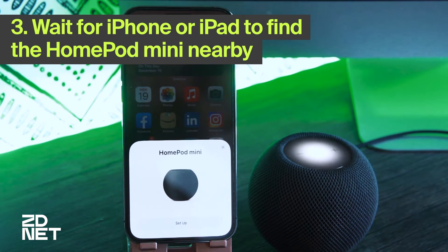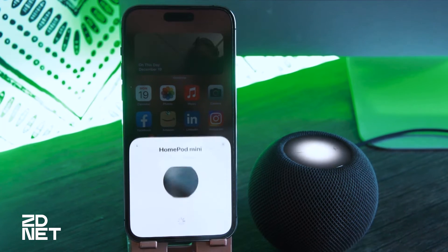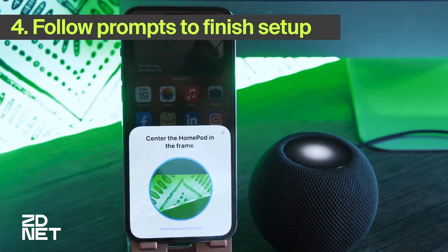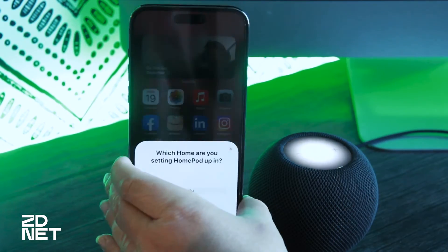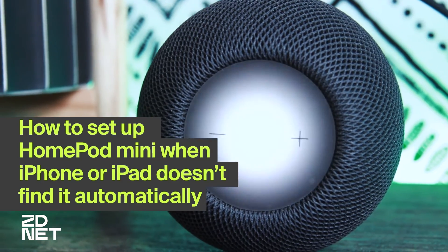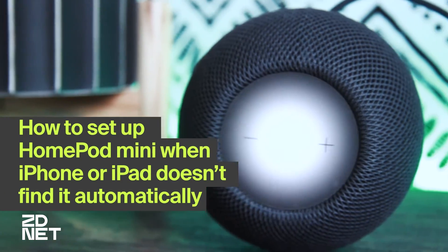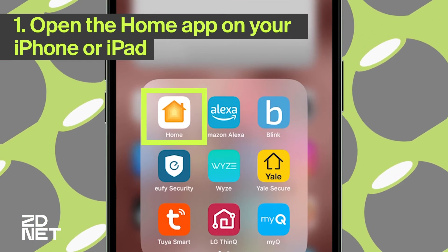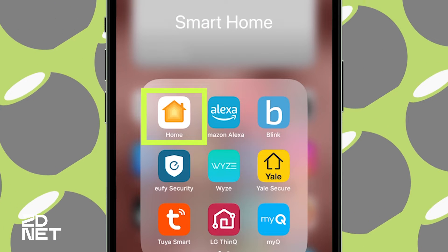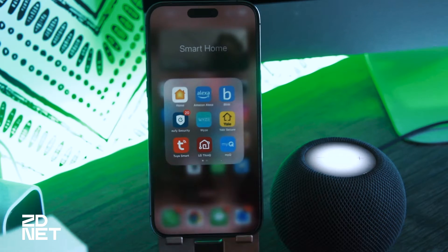A pop-up will appear once the HomePod is recognized by your iPhone or iPad and you'll be prompted to set it up. After that, you can just follow the prompts on the screen. If you're not seeing the HomePod pop up on your screen, you can also set it up in the Apple Home app, which is the little app with a yellow home on it. This app should come with your iPhone, but if you don't have it, you can go to the App Store and download it.